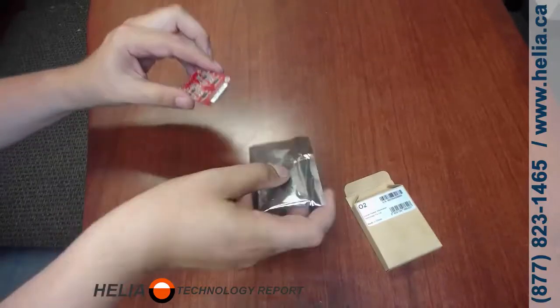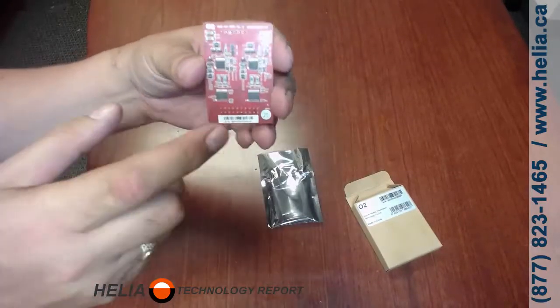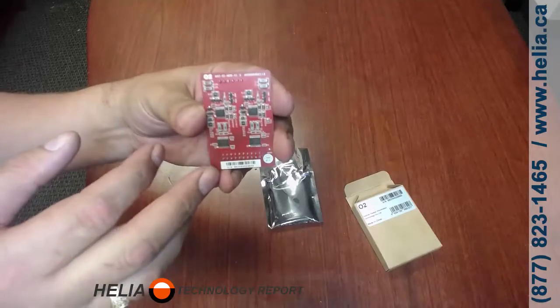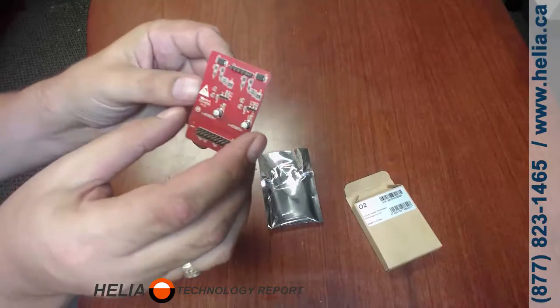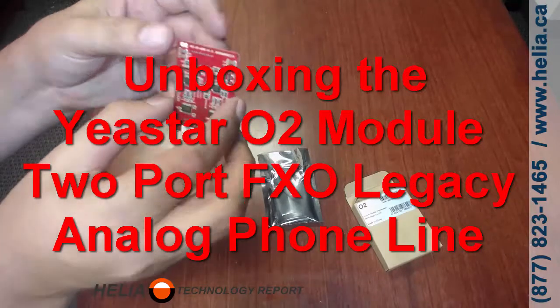This is an anti-static bag and what you notice is this one is red. Each of the different modules has a different color to it, and so the O2, which is two FXO ports, is going to be red.